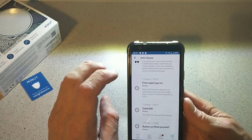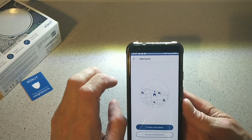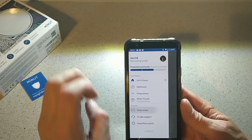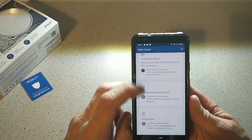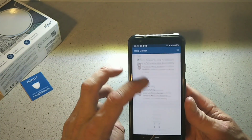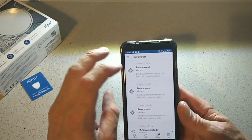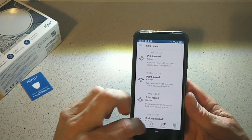Back in the app, I have my house here with the logs, and you can add a home — create a new home or join an existing one. There's a help center with sections like 'Getting started' and 'Using Point.' So if you're having any setup problems, check out there. One thing to note: this app will require your location to work properly and get set up quicker.